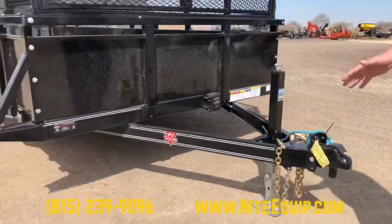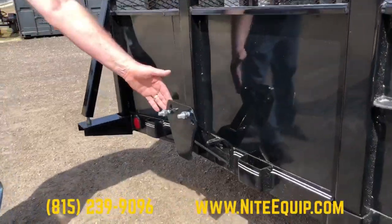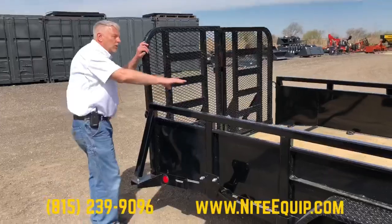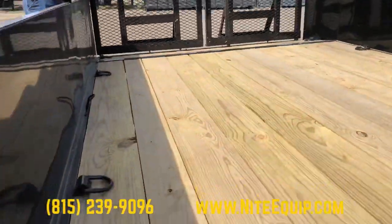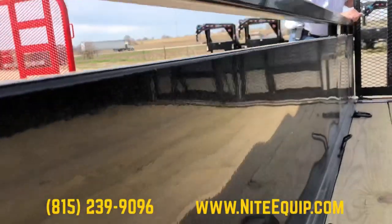All of our tandem axle trailers always have brakes on both axles. This unit is also equipped with a spare tire mount so you can haul a spare tire on the trailer. All of these trailers have a 2 inch treated pine wood deck standard, and with the higher sides you also need tie-down points, so there are a number of D-rings added to this trailer.